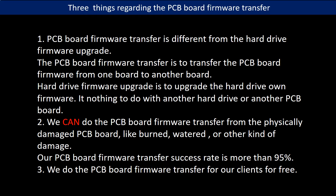Regarding the hard drive PCB board firmware transfer, we have three things to mention. First, PCB board firmware transfer is different from the hard drive firmware upgrade. The PCB board firmware transfer is to transfer firmware from one board to another board. The hard drive firmware upgrade is to upgrade the hard drive's own firmware — it has nothing to do with another hard drive or another PCB board.